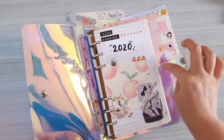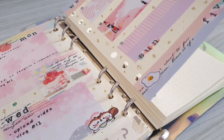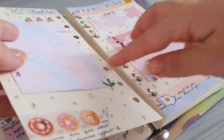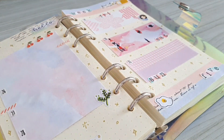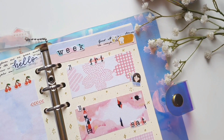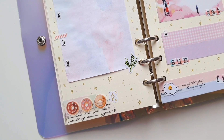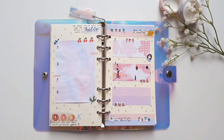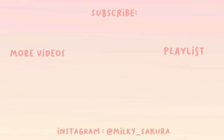And I'm done! The only thing left to do is to simply put the spread back into my binder. This is what they look like afterwards — 90% of the things I used in today's spread are all made in my last video, so if you guys haven't watched that video yet be sure to watch it. I hope that you guys enjoyed today's video; if you did please be sure to like and subscribe. Bye!